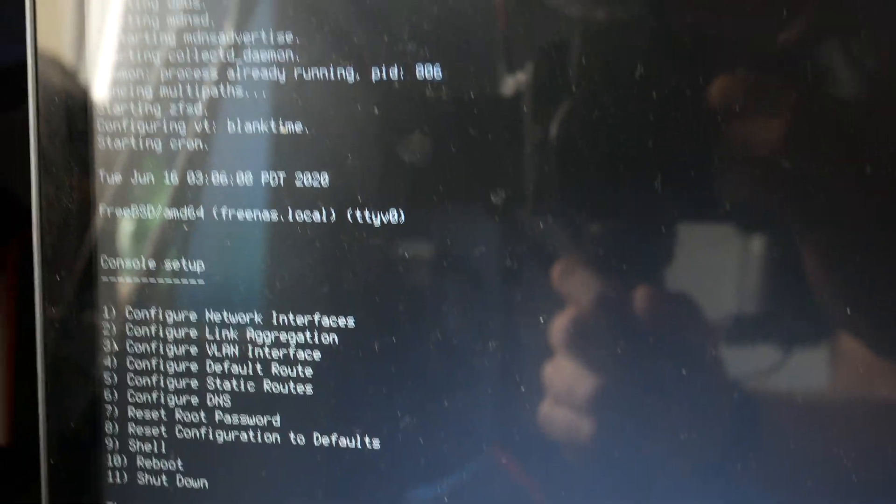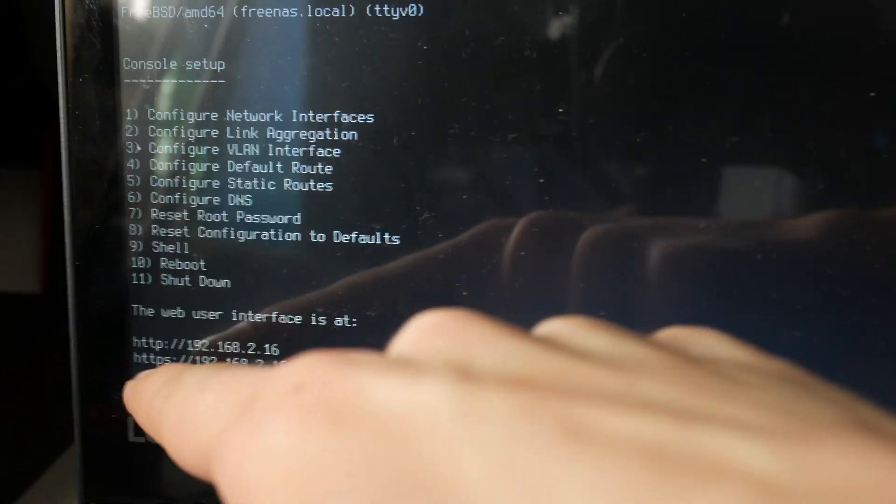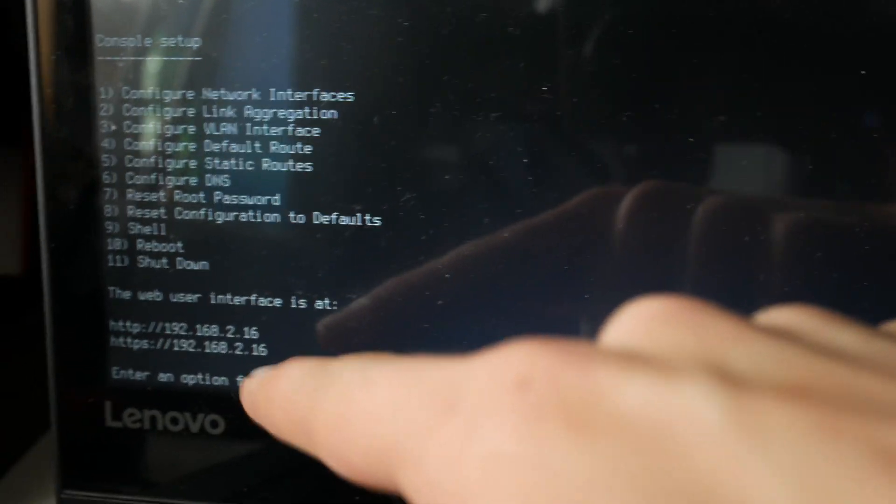Once you see this screen, you know you are successful — this is exactly what you want to see. Down here you will get your IP address. Mine is 192.168.2.16, yours will be different. Now you can totally just grab your laptop and place it anywhere you feel like, because we will not be needing to interact with it anymore. Just make sure to leave that USB stick plugged in, and now let's move on to the actual setup.